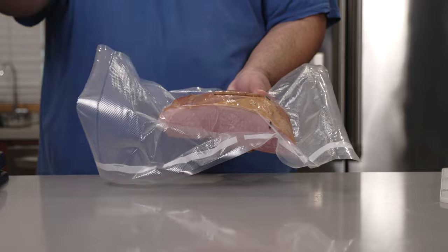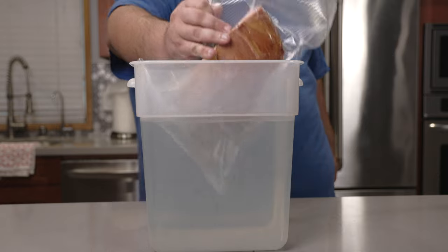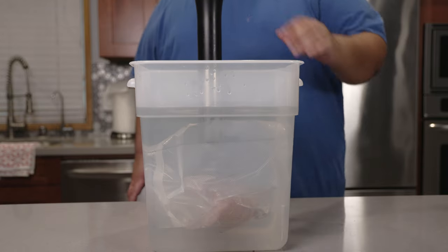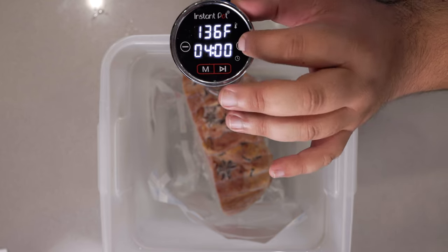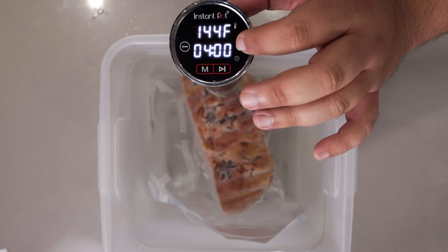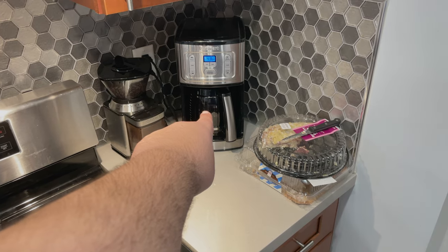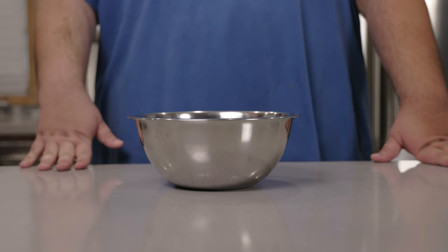And voilà. Let's add our ham to our bath water. Let's set the temperature for 145 degrees — for those wondering, the number you're looking for is 63 degrees Celsius. And while our sous vide heats up our bath, let's take care of the glaze.